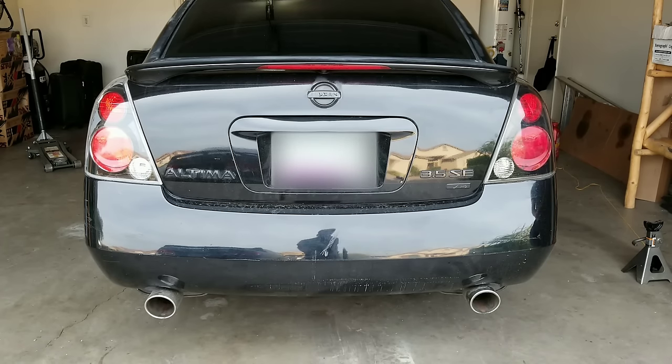Hey everybody, welcome back to another episode. Today we're going to be hollowing out my catalytic converter on my 2006 Nissan Altima.